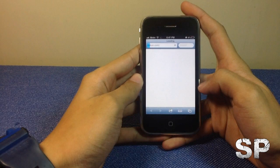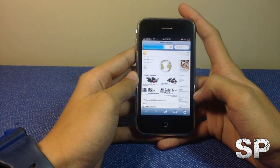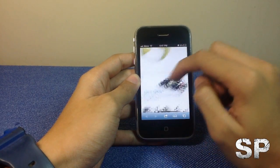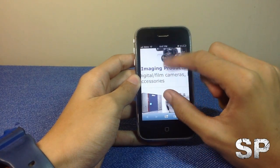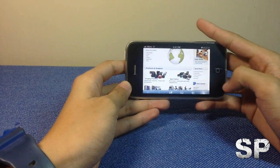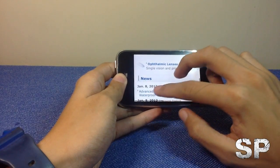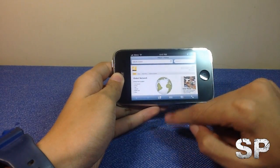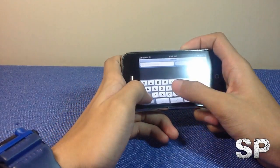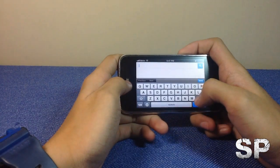The default browser on any iOS device is Safari. Here in Safari on the iPhone, you can type a webpage — for example, Nikon.com — wait for it to load, and there's your website. You can pinch to zoom, go to landscape or full-screen mode, and even open a new tab. You can also browse to Google.com the same way.